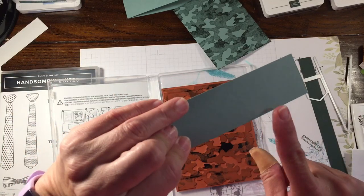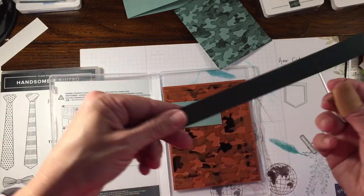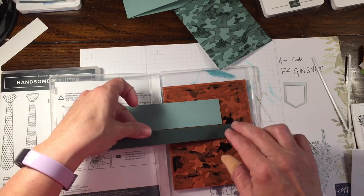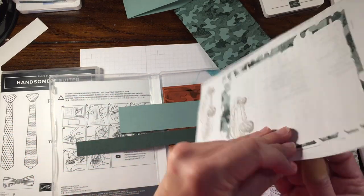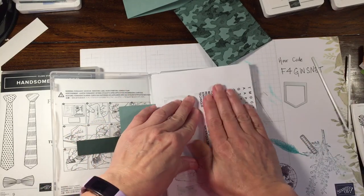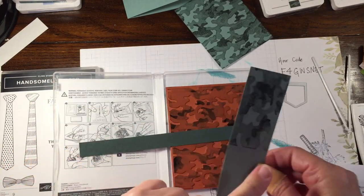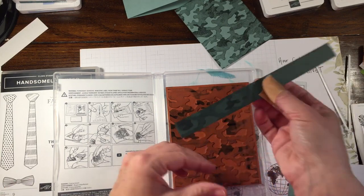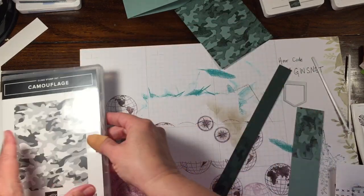And I'm going to take this little strip — this is just a scrap piece of Soft Succulent and a scrap piece of Evening Evergreen — because I want to try to carry that color through. I don't know how well it's going to work since it is a pretty thin strip. I'm just going to press both of those down, then fold this inside out and press so I don't have any ink smudges. That looks really cool — if you wanted to do this with Evening Evergreen ink on Evening Evergreen paper, it would look great.